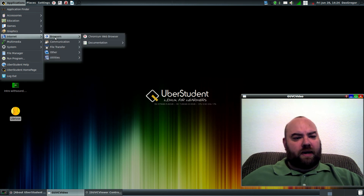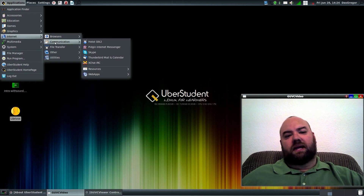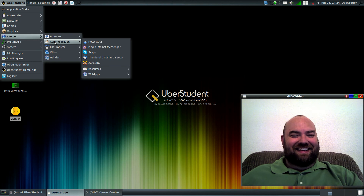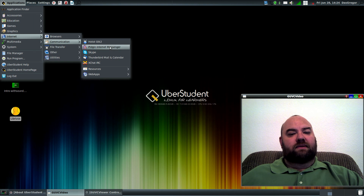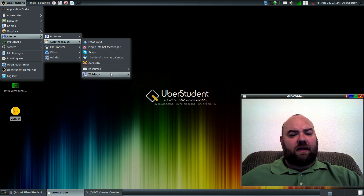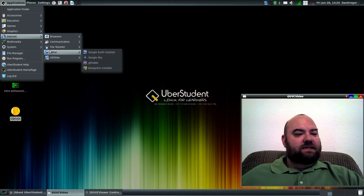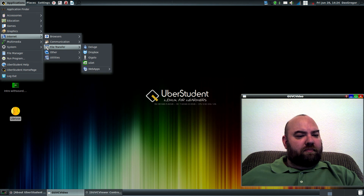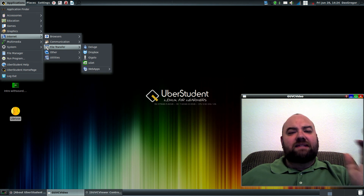He's using the Chromium web browser. He's got things for Skype — I installed that, it was just the Skype installer. Tried it out to see how it would work. Instant messaging, email — it's all there. It's all great resources to have. As I said, he took the time to put this thing together, build it, and it's excellent.